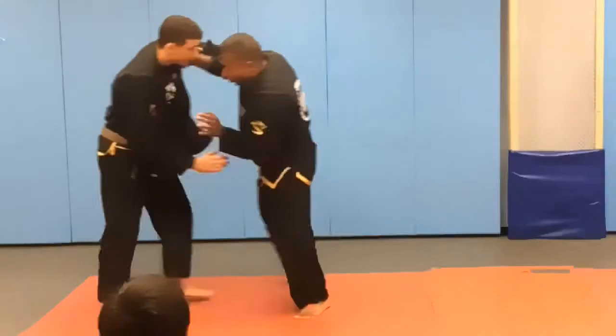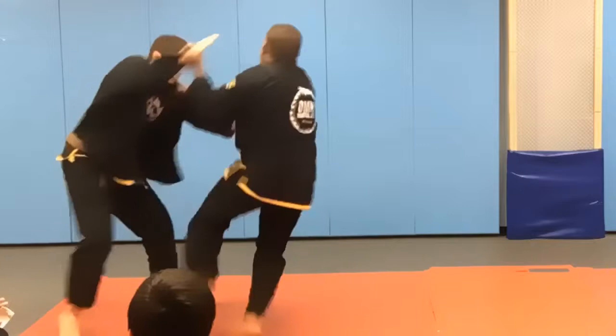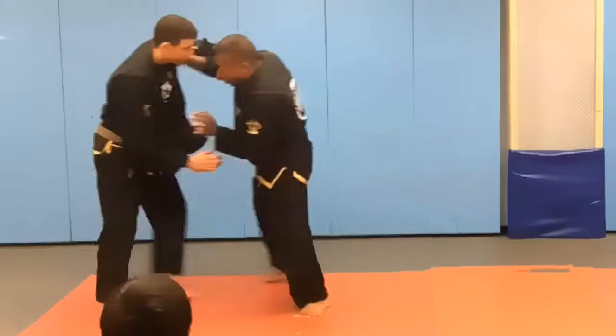I'm working on killing that sleeve first, making sure he doesn't grip my sleeve, and I'm pushing his sleeve across to make him fight back. When he fights back, I pull and extend his arm.